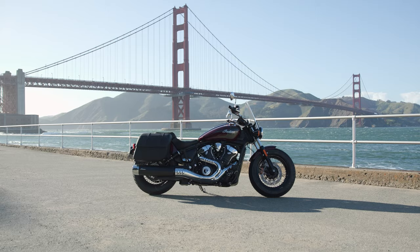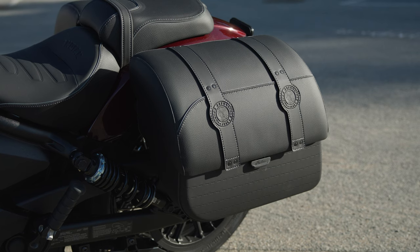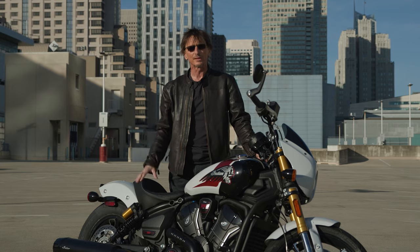After the Scout, there is the Super Scout, which is kind of a light touring version. It's got a little windshield, saddlebags, and it would make a great choice if you want to pack up and spend a weekend away out of town.